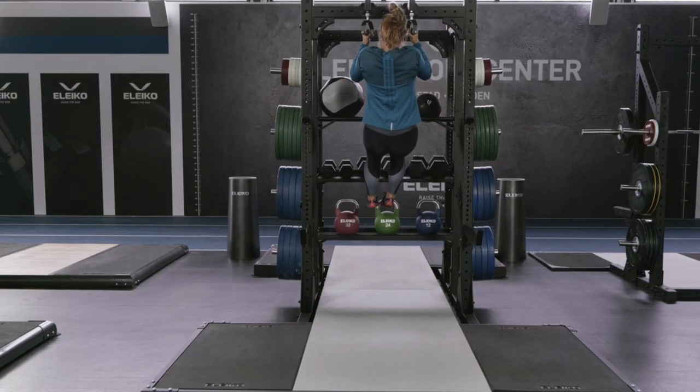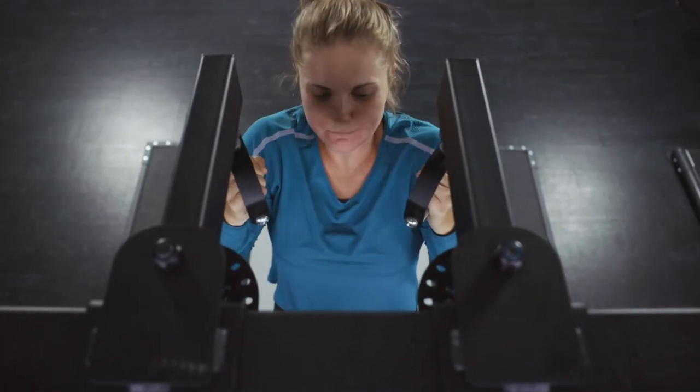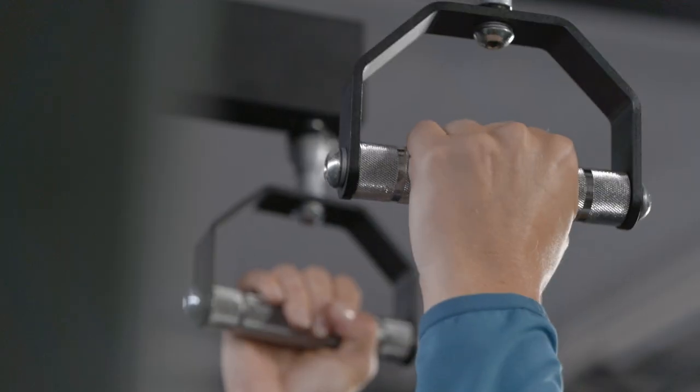The handles themselves rotate around a ball joint. In combination, this all allows for smooth and natural movement that's usually easier on the elbows than a fixed handle.